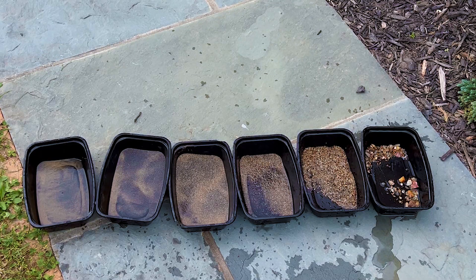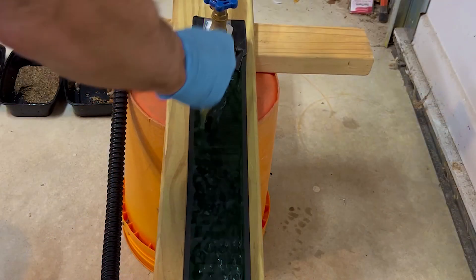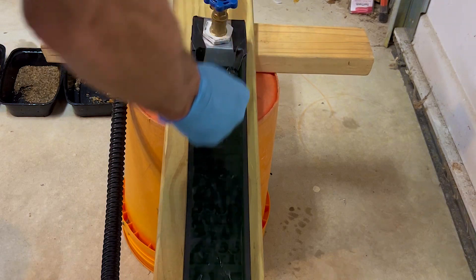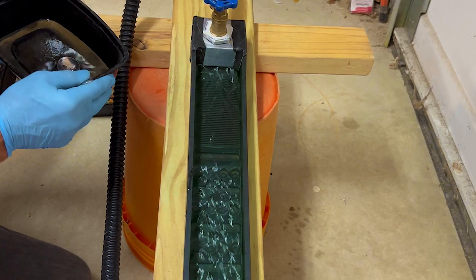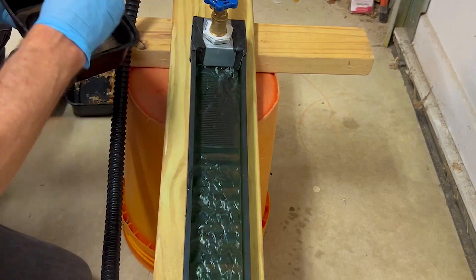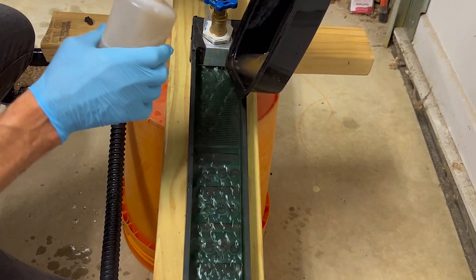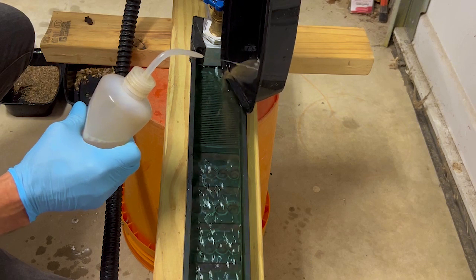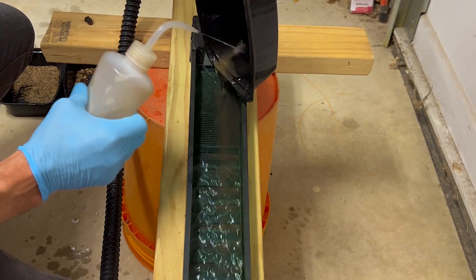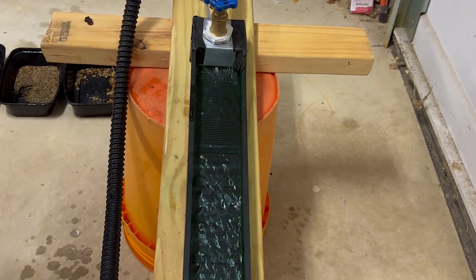There are our six sizes, smallest to largest, left to right. We're going to start with the VDR mini sluice and run the finest materials through that. First thing is to get the bubbles out. That is all the finest materials — we'll run for a second and do a cleanup.